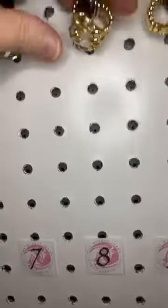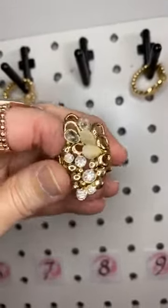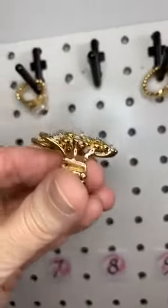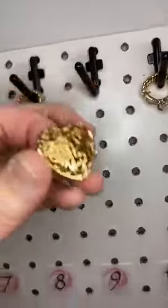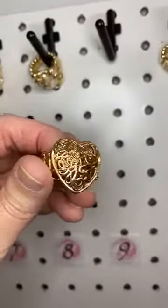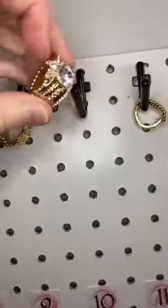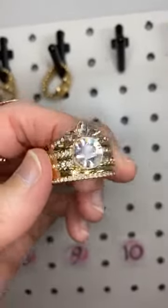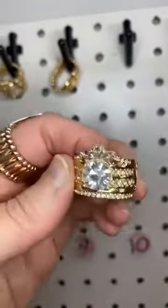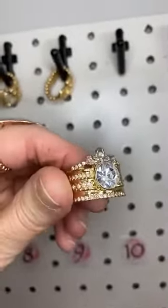Number eight we have white moonstones and rhinestones swirling across your finger. Isn't that gorgeous? This is a huge ring too. Number nine we have a cute filigree heart — I love that one. Number ten this looks like a crown, you guys. You have rows of rhinestones across those golden bars, that band that goes across, and then a beautiful large one in the center on top, and then little small ones.